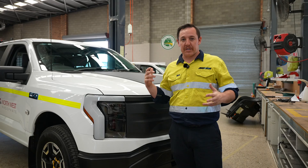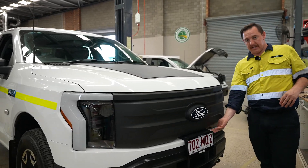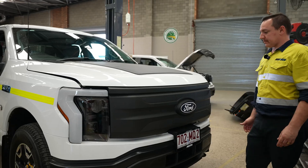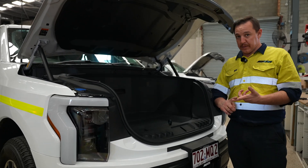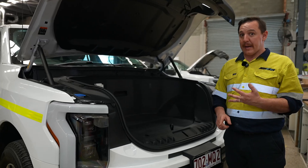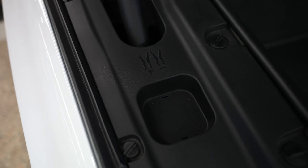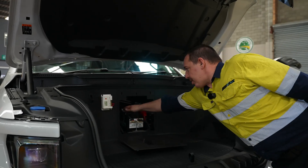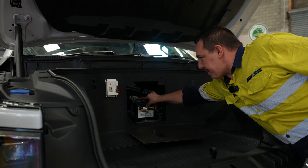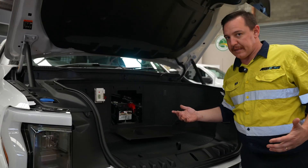Now we're going to have a look under the frunk, which is normally the bonnet on most other cars. There's a frunk release switch under here. This gives us access to vital things like coolant level, brake fluid level, and the battery. Also, if you need to jumpstart it, it's underneath this post here — rip this off and that gets you into the battery. Check the terminals, make sure they're nice and tight, and the battery's nice and secure. It's a maintenance-free battery, so you shouldn't have to do anything other than that.